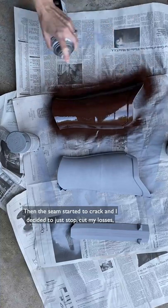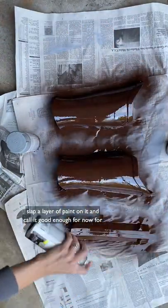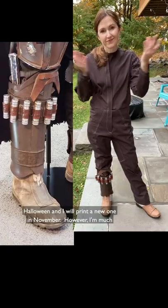Then the seam started to crack, and I decided to just stop, cut my losses, slap a layer of paint on it, and call it good enough for now for Halloween. I will print a new one in November.